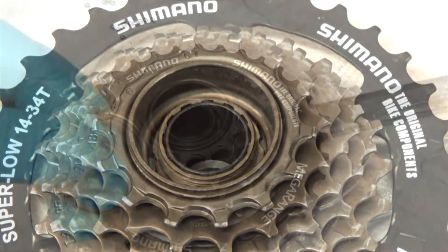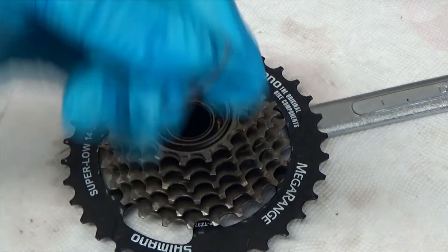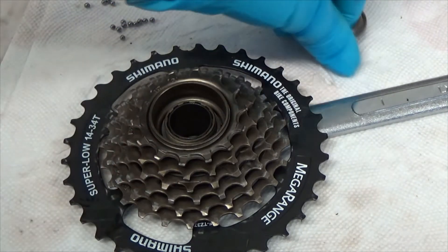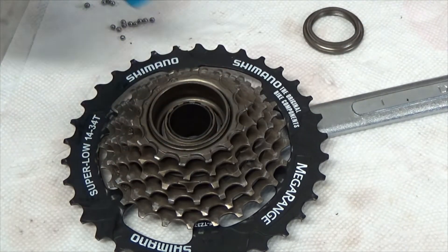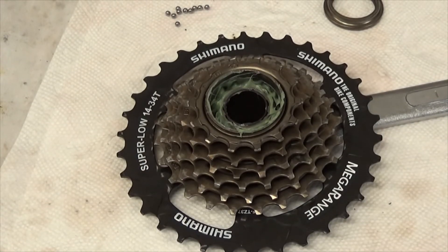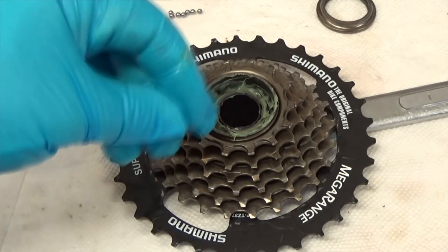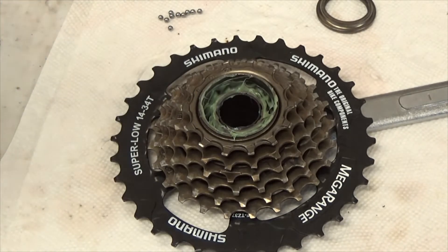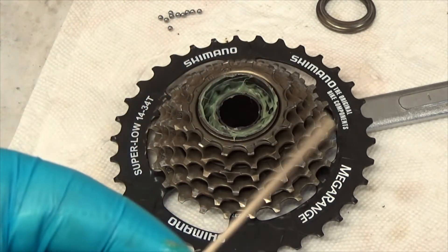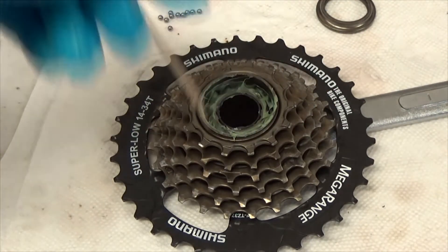First I want to put in the spacer — or thrust washer — whatever it is. Put that in first, then I'll put some grease in there, then the ball bearings, then cap it off. The grease application was a bit of a pain since it wouldn't stick well. I used extra-long pipe cleaners to work the grease down into the cup, and now I'm ready to put the ball bearings in.